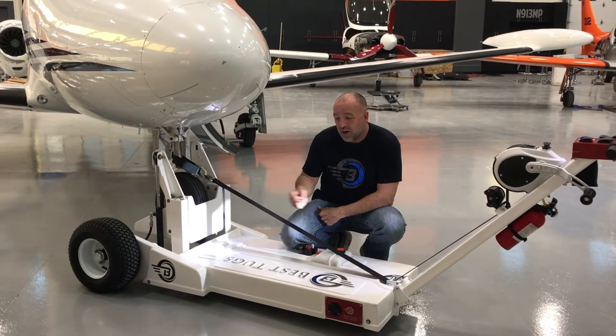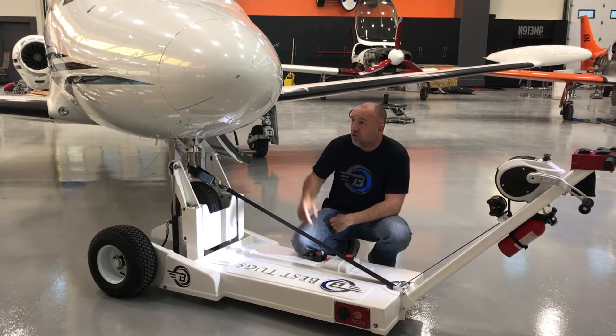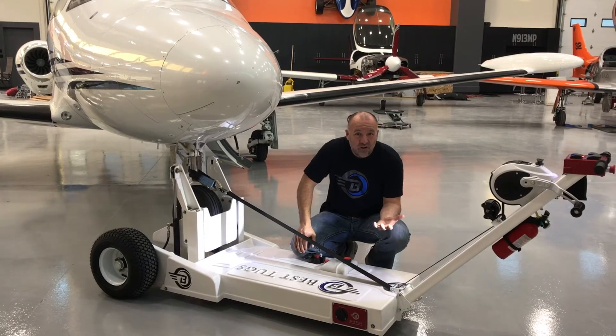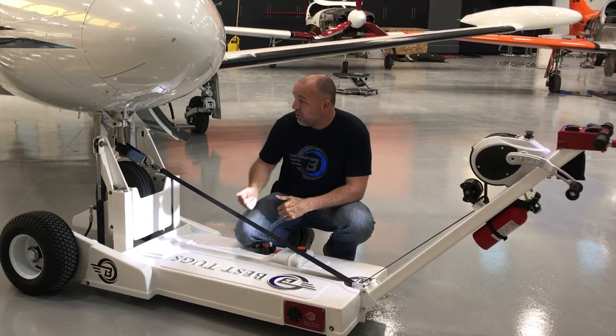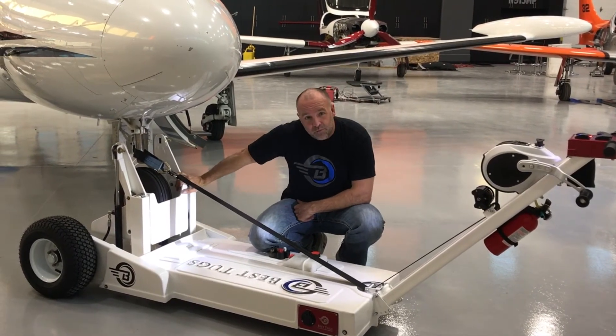If you have a heavy aircraft and you push and release the hydraulics, it's going to drop — and drop hard. You worry about your prop, you worry about your airplane, and quite frankly, it's just unnerving. So when you go down, it goes down at the same speed it would go up, regardless of the weight of the nose wheel you've put into that tray.